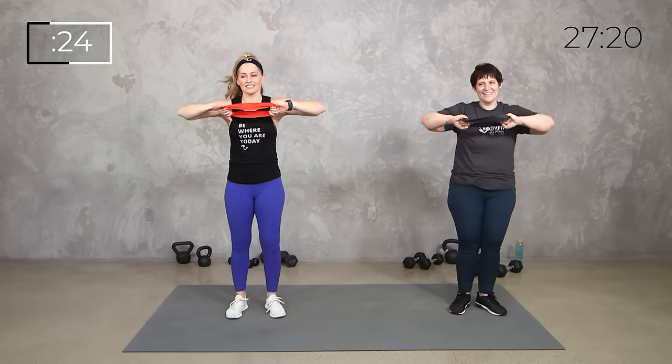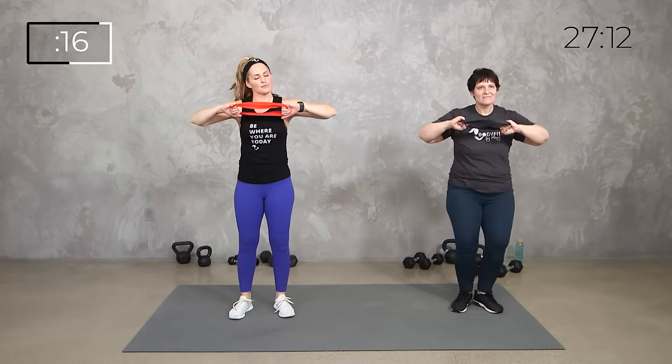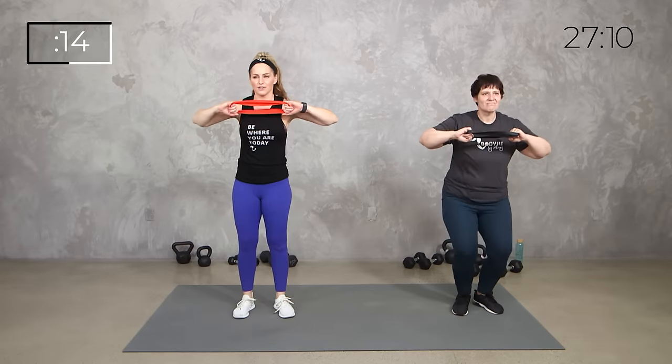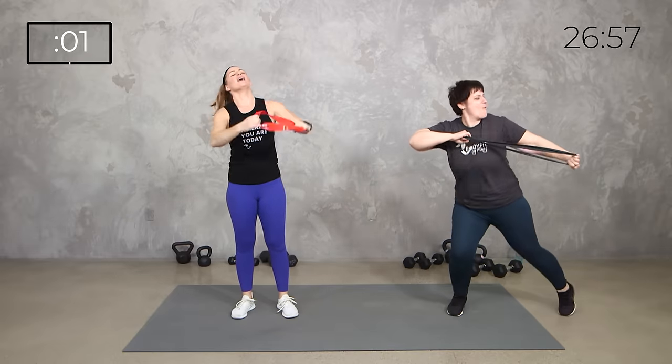And you can make it a little bit of a dance if you want. Burn. After this we go to the mat — we're going to keep the burn but we'll add a little core to it. Breathe. We've got five, four, three, two, one.